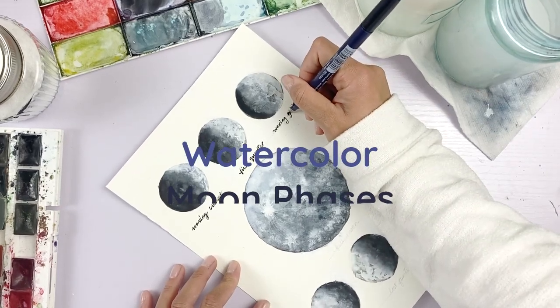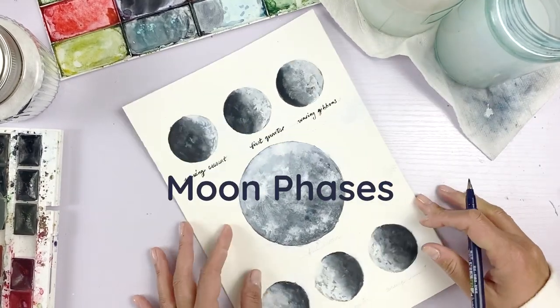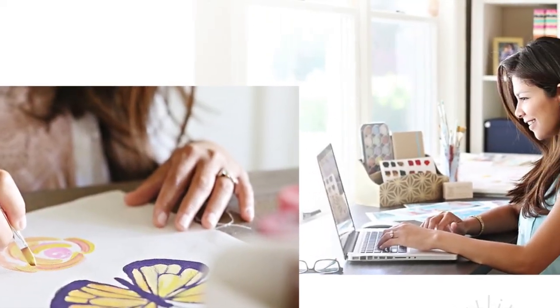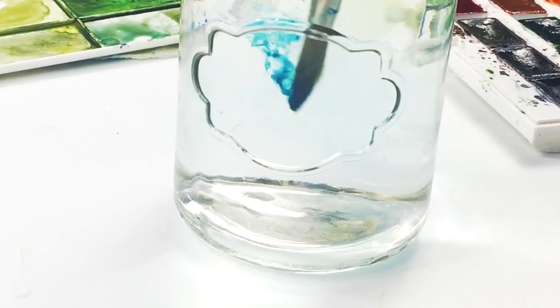Today we're creating a moon phases chart. If you're new, hello, my name is Nisha and I teach watercolor and illustration tutorials.